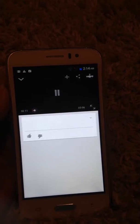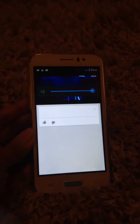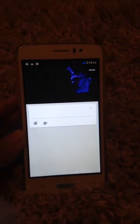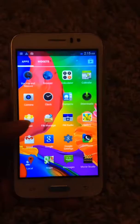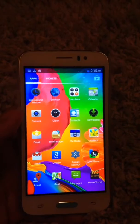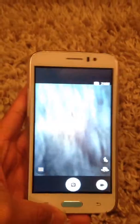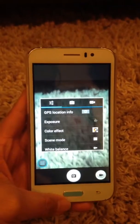The volume is really clear. The camera of this phone is really good as well — it's really clear.